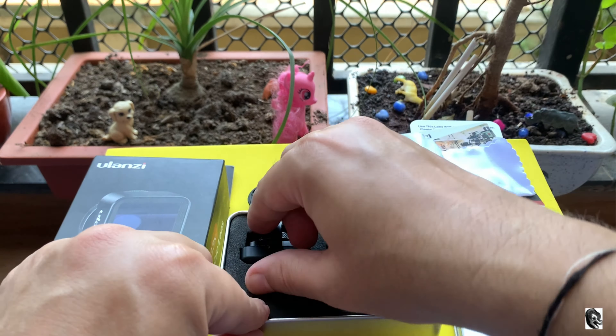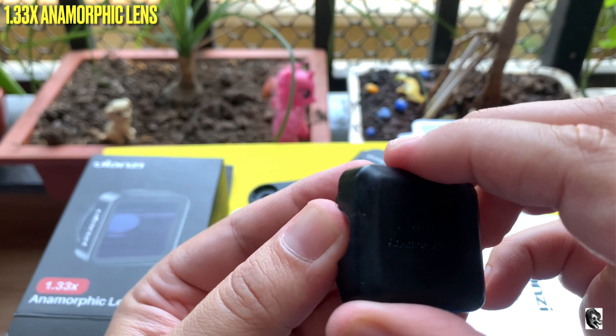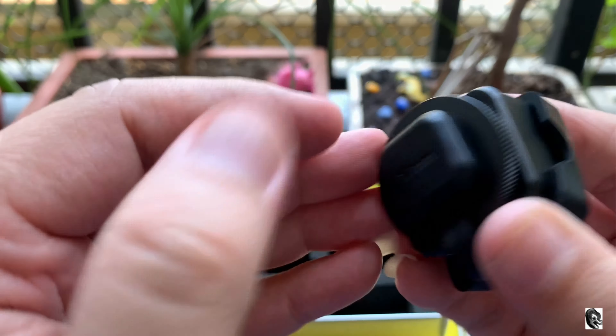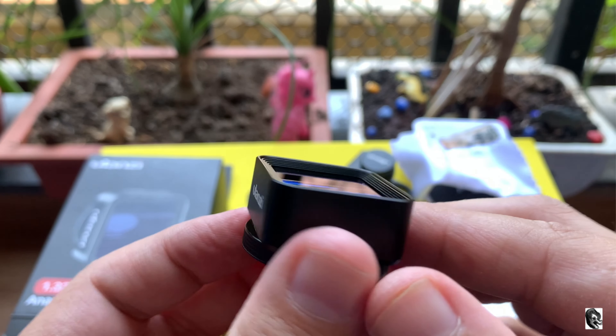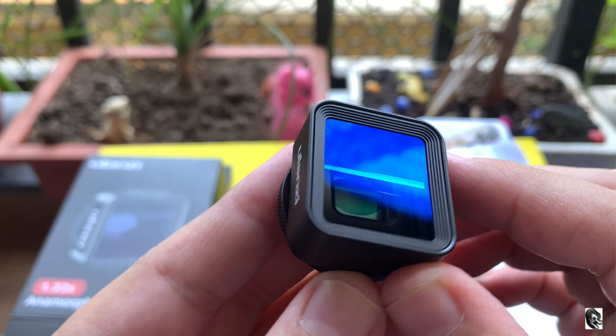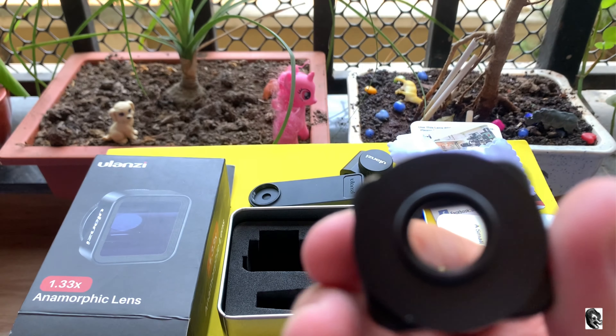The third thing you will find is a microfiber cloth, which will help you to clean your lens glasses. Now let us check out the anamorphic lens — this is our Ulanzi 1.33x anamorphic lens. They have provided rubber caps on both sides to cover your glasses.